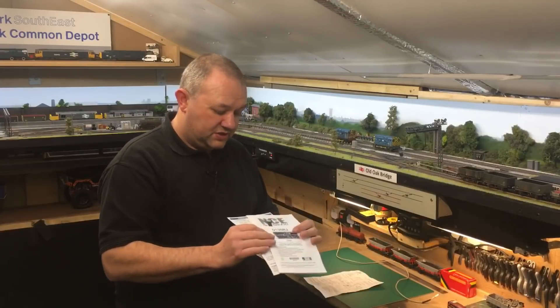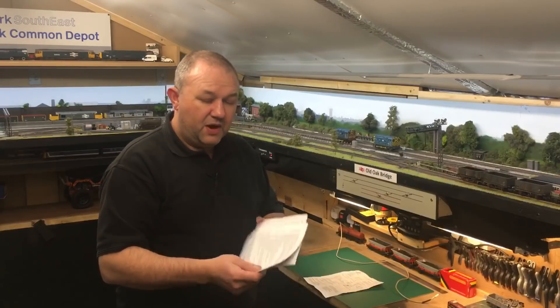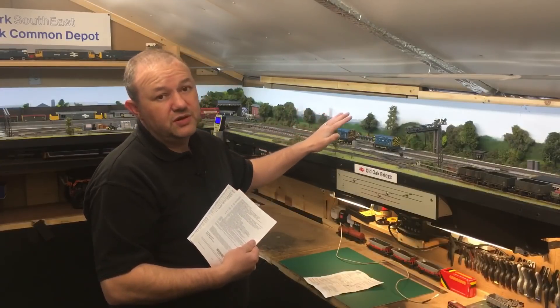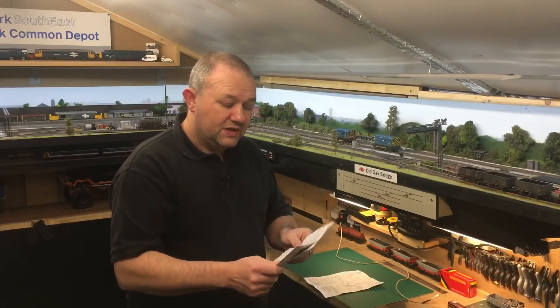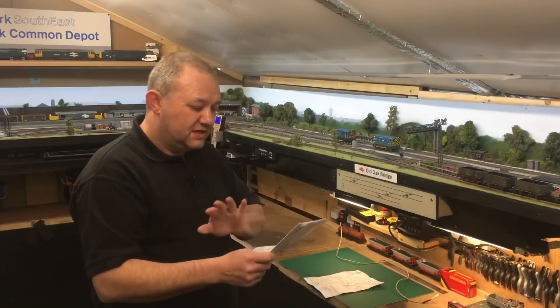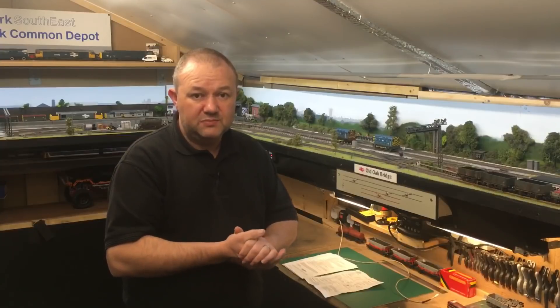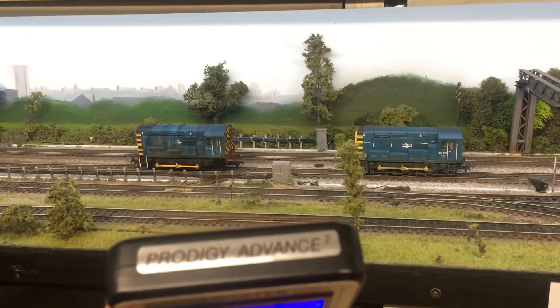If a decoder has got consist, it will highlight CV19. The NCE and the Progedy - again Gaugemaster - they have that function, and CV19 is quite generic on many decoders. I'm not going to explain any of that to you because it's quite alien. Once you learn this simple process you'll pick it all up yourself. I'm going to put CV19 to one side and show you how to simply set up a consist on two trains.